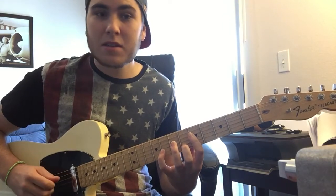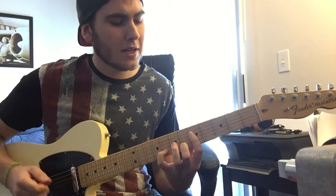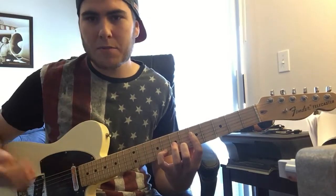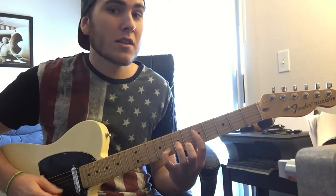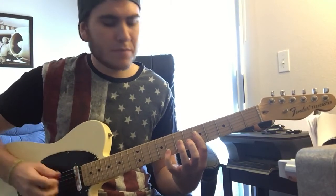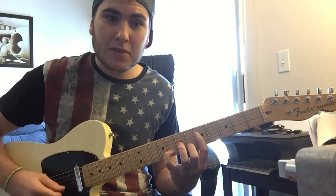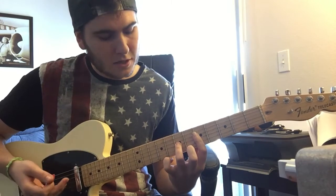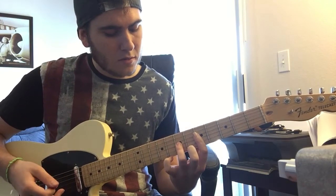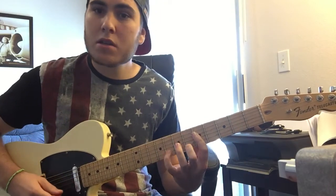You slide those on — or hammer those on. And then you hit the fifth fret that you're already barring. I do it with my middle finger on my right hand. Then you take it down, and go back the same way. And add your ring finger on the seventh fret up to the fifth fret.